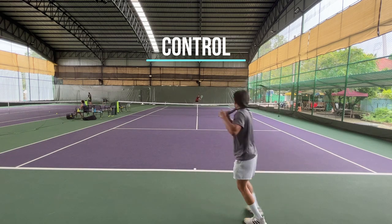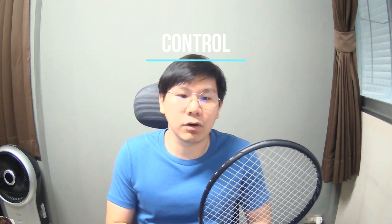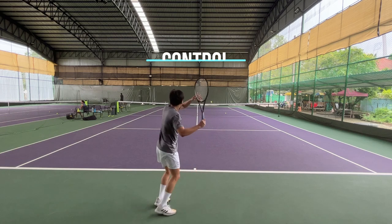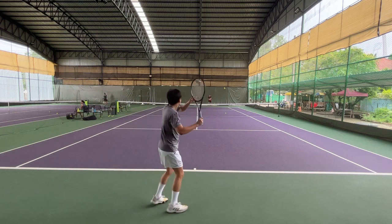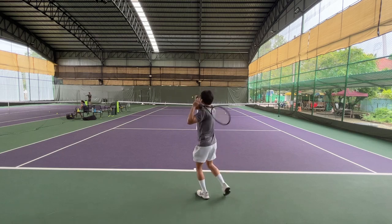The control is good, especially on directional control — I can change the direction of the ball pretty easily as planned. The depth control is above average. I can do just fine on neutral shots, but on defensive percentage shots where I need margin over the net, I found it a bit hard to control, so I just hoped it had a bit better power.